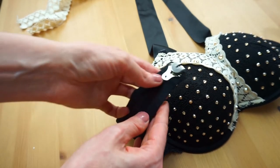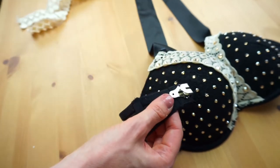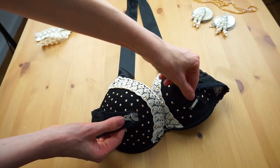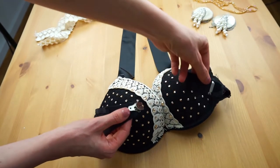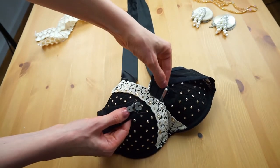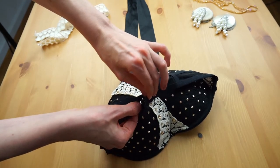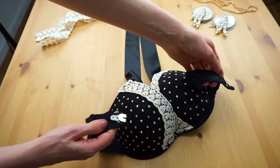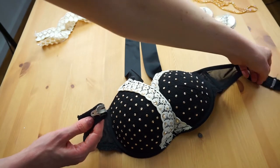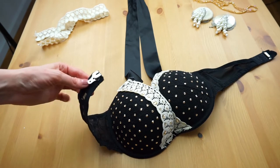Then I added this big hook — it's a hook that you use for trousers. With this big hook you can easily close and open the bra; you can even open it easily with one hand. Before I added the big hook I was taking out the little hooklets. This was a little bit tricky but it worked somehow.